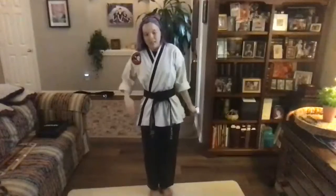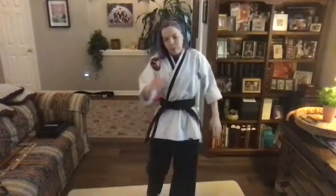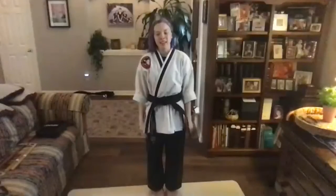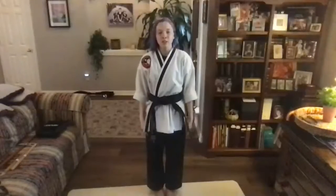Let's straighten out those uniforms. Tighten up those belts. Make sure we look good — because if you know Miss Schultz, you know that presentation is key. Always. So make sure you find a little spot around and we're going to go in a step position and bow in so we can get the class started. Three. And everyone set. And bow.